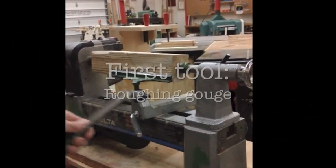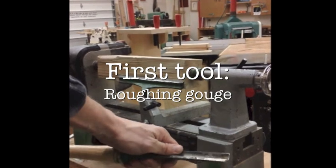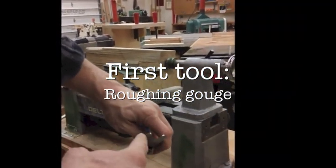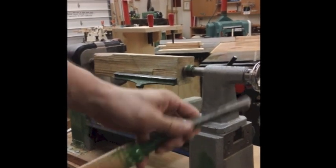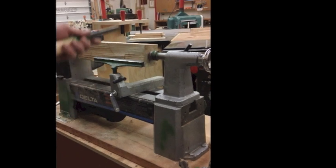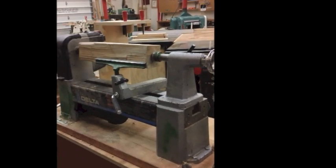The first tool you're going to use is called the roughing gouge. The roughing gouge is the large spoon. This is a three-quarter inch roughing gouge, so it's three-quarters of an inch from there to there, and it's used for turning between centers — turning this from rough to round.